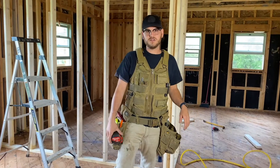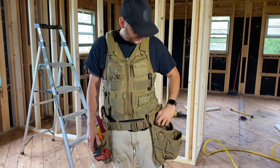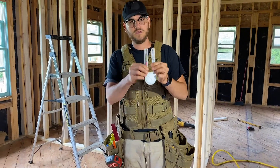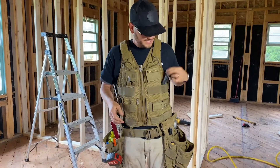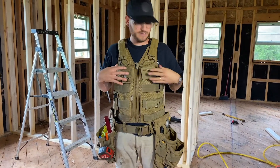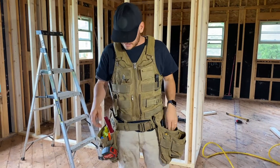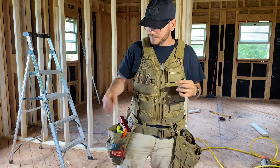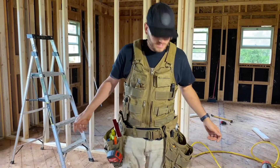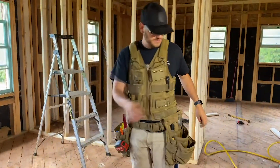I have my essentials here on my right and all my fasteners here on my left — nail punch, big marker, angle finder, miter finder, flashlight. On these magnetic pads you can add some fasteners for easy access. I've got my tape measure and pencil, and I keep my framing hammer over here for easy access.